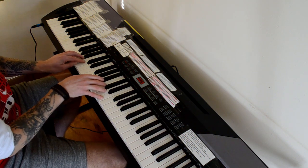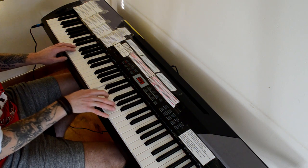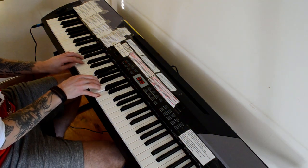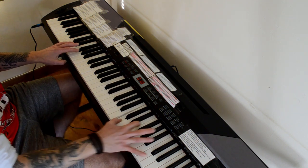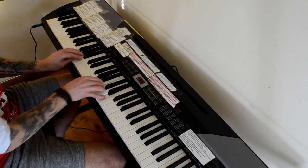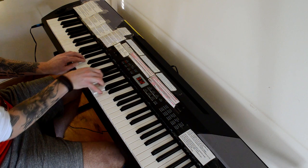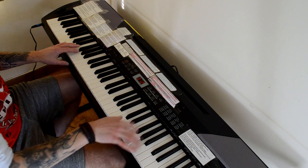Percussive organ. [plays] Draw organ. [plays] Church organ. [plays] Reed organ. [plays]